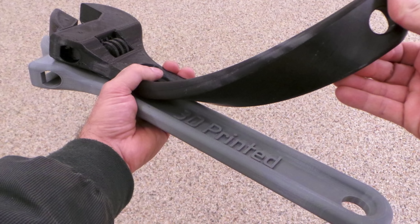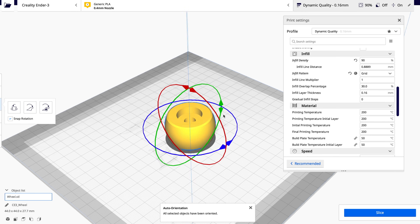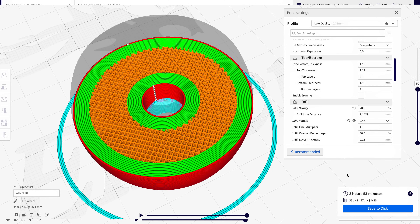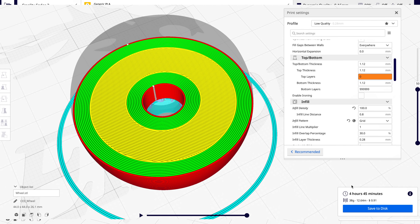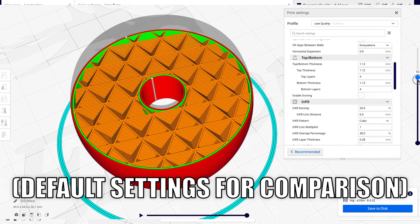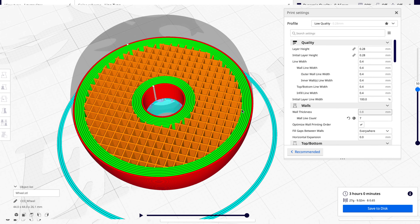I'll be 3D printing the wheel out of TPU and I have to decide how stiff I want the wheel to be. I could change the number of perimeters or I could change the density of the infill, and by controlling those two things I could control how stiff the wheel actually is. For this first attempt I went with seven perimeters and a 40% infill.